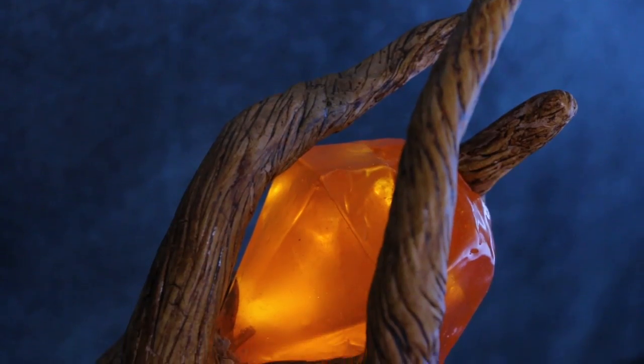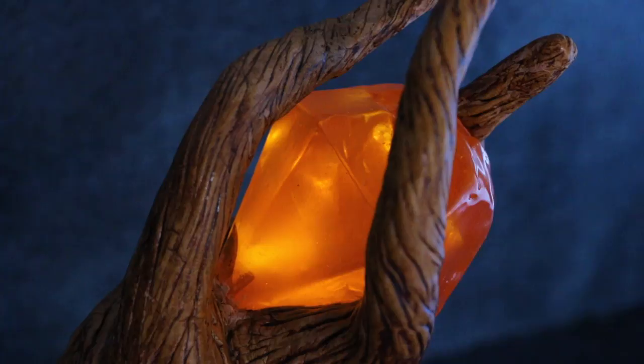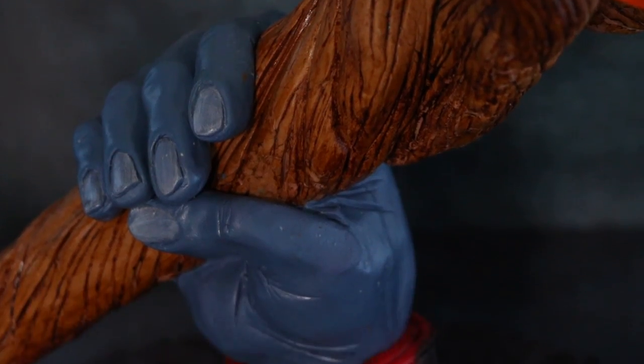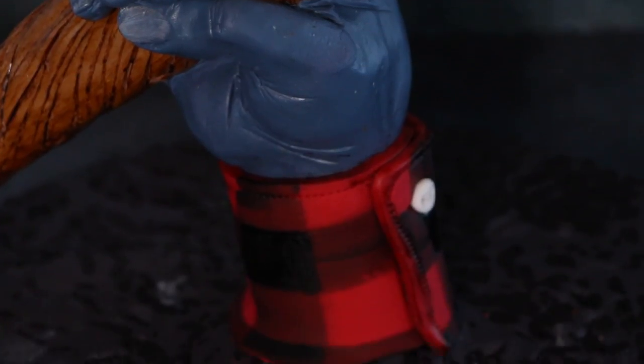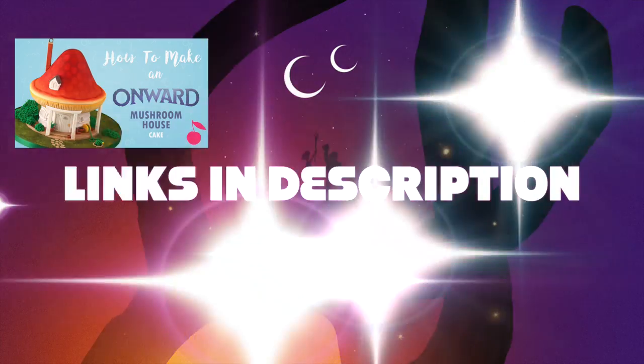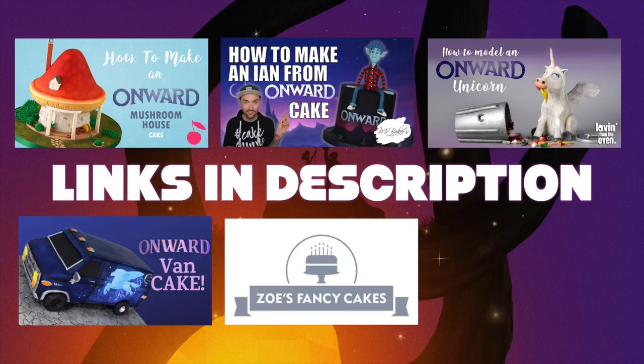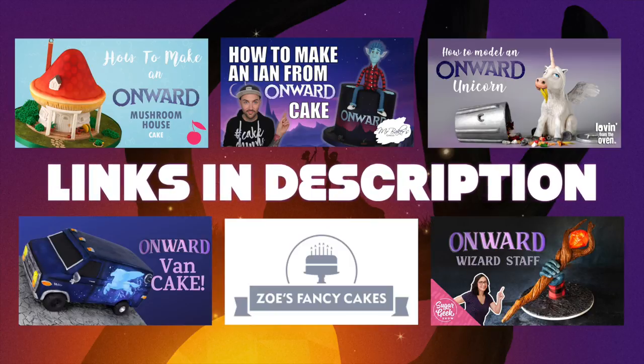Look how beautiful that looks — the light looks awesome. I had a really good time making this. Be sure to check out the other YouTube videos and all the amazing projects everybody made for this fun collaboration for the new movie Onward. I'm really excited to see the movie. Let me know what you think in the comments, and I'll see you guys next week. Bye!